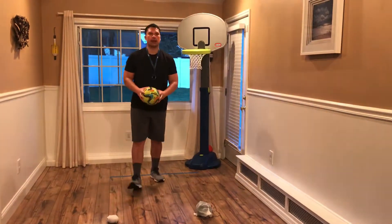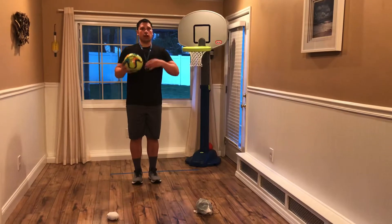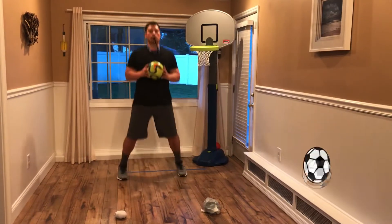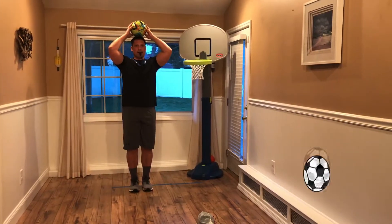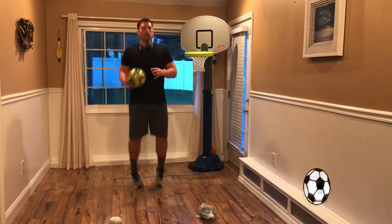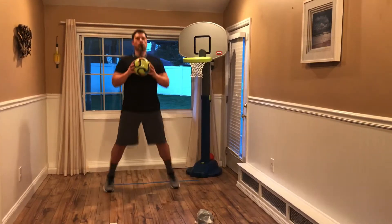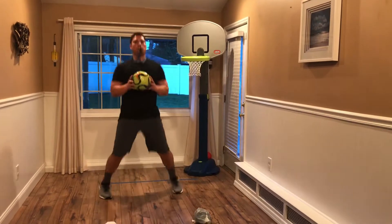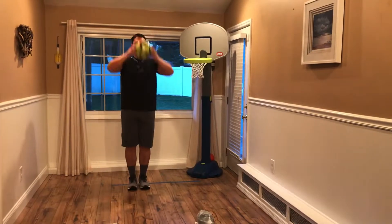Pick up your soccer ball. Now we're going to do leg jacks when I say go. When I blow the whistle, you're going to place the soccer ball on your head. Ready? Go. Try to respond to the whistle as fast as you can. Excellent job, students.